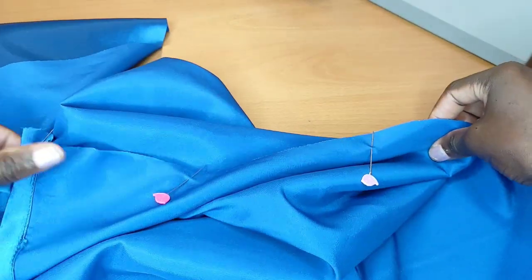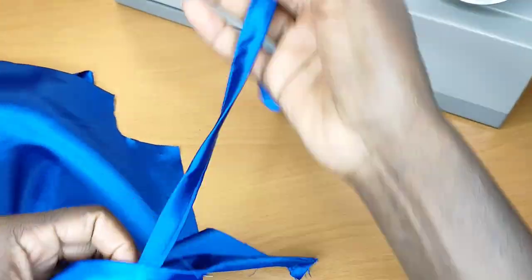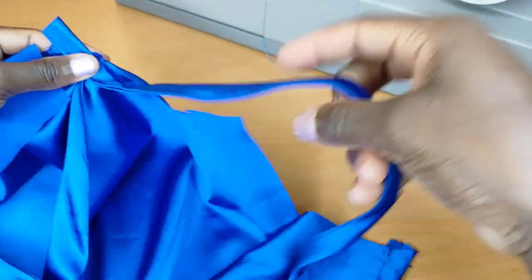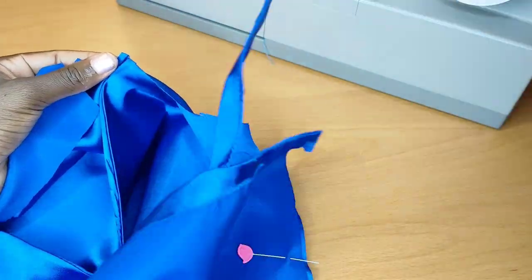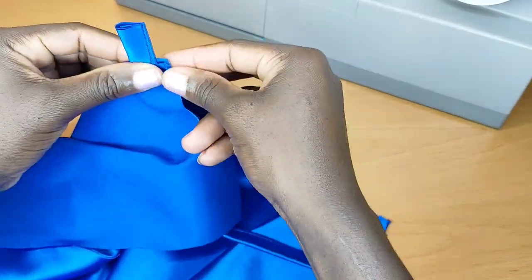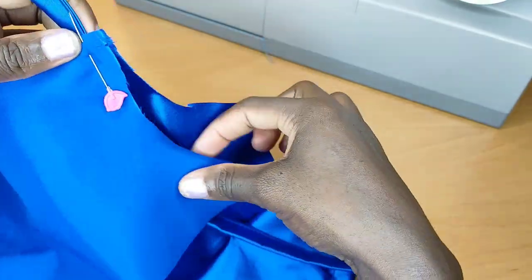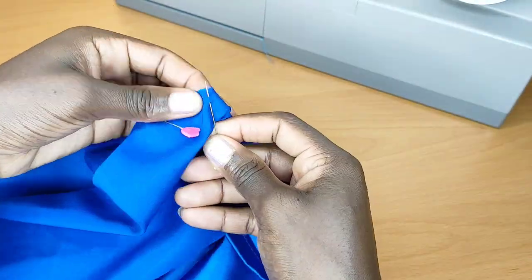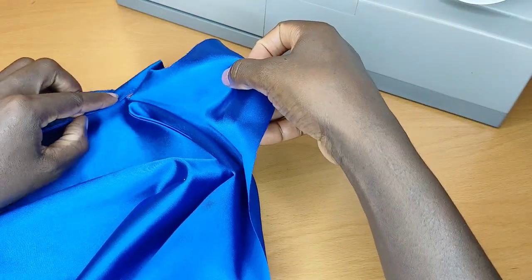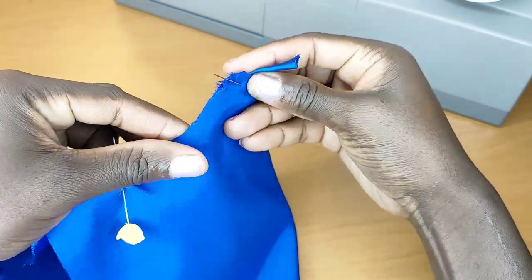I'll stitch about half an inch away — remember, I'm not adding any zipper. I opened about one inch at the top part, take my strap, make sure the straps are straight, then put them inside and pin them up. I pin it all the way through and do the same to the other side, pinning the armhole of the dress as well.